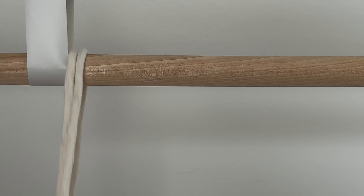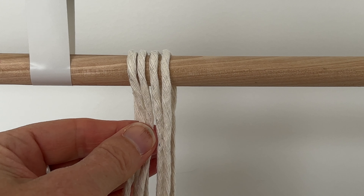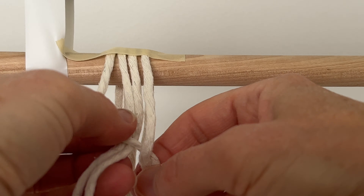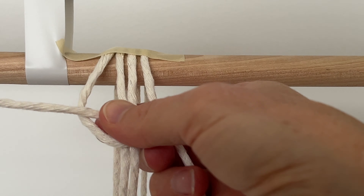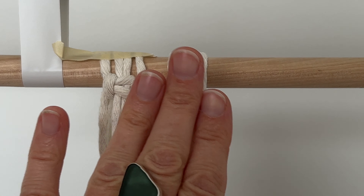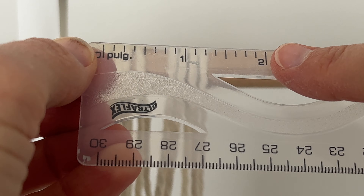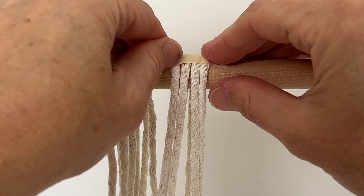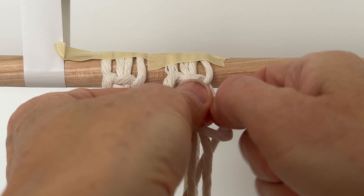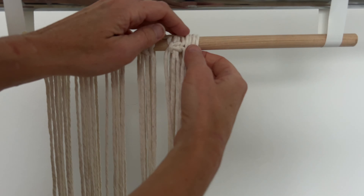Place four cords onto the dowel at their midpoint. I like to tape them so they stay in place and then make one square knot. If you need a tutorial for the square knot, click the link popping up on the screen. Add four more cords and space them so they're two inches apart. Tape those ones down as well and make another square knot. Attach all of the cords like this and you'll have eight square knots when you're done.